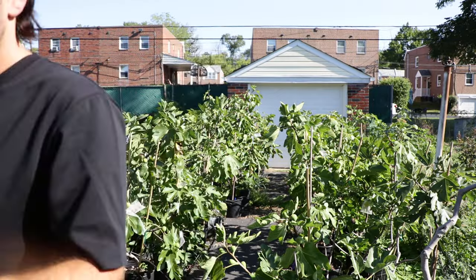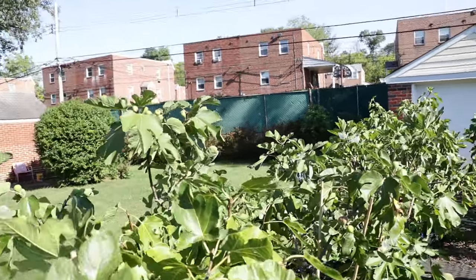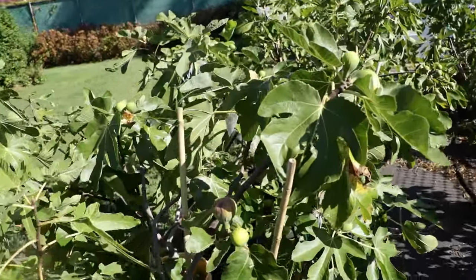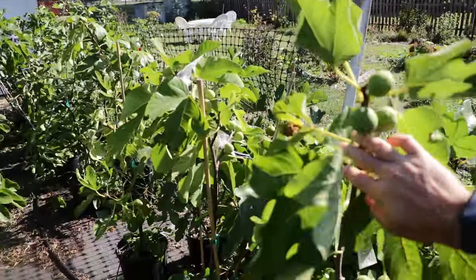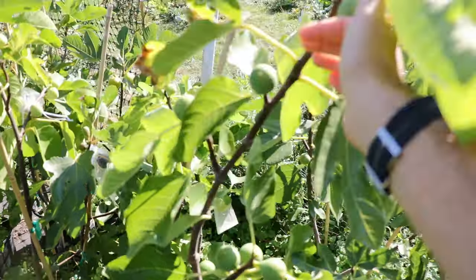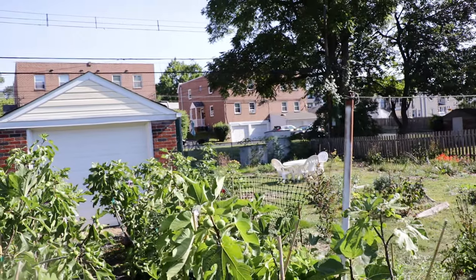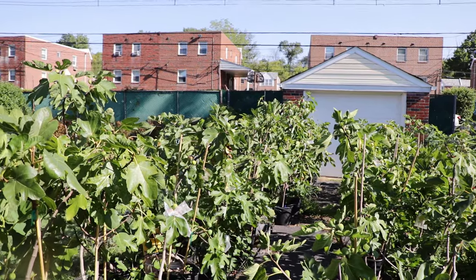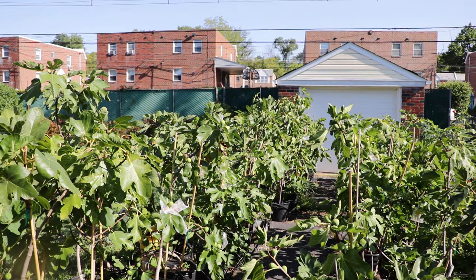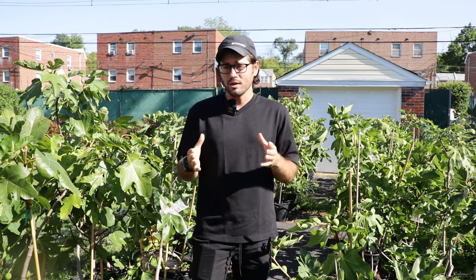All of the fig varieties I have in pots on this property grow faster and will produce a lot of high quality fruit — I think they're just better suited. The idea that you want a dwarf fig variety is generally wrong. The only benefit a dwarf fig variety has over a faster growing one is that you don't have to root prune it as often.